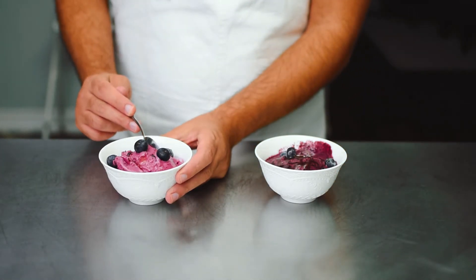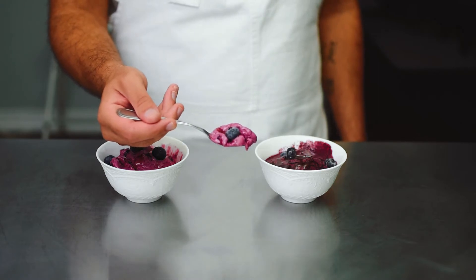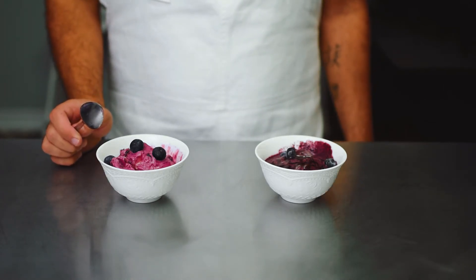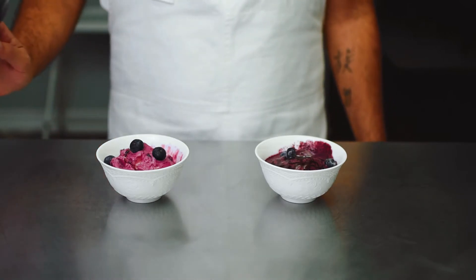Now tasting the churned froyo — already loving the color. It's really velvety and smooth, and you can clearly taste the fresh blueberries. Yep, this is the winner, bar none.